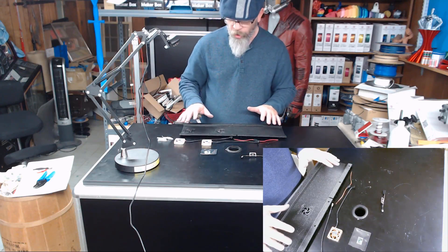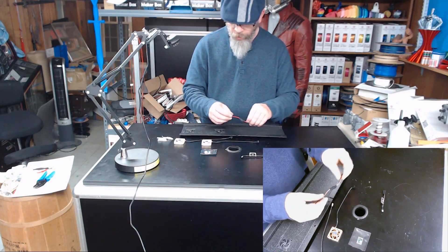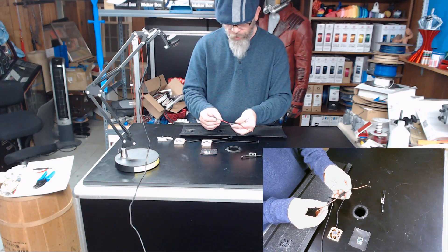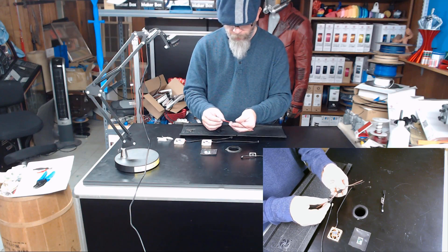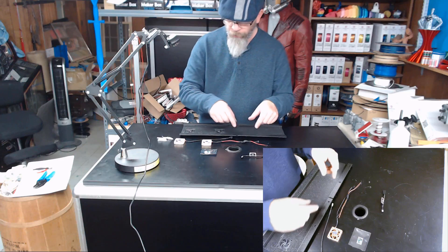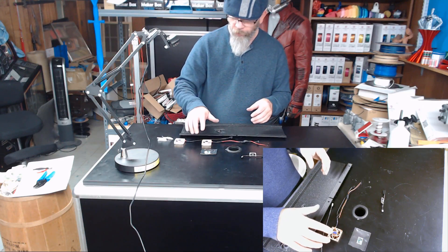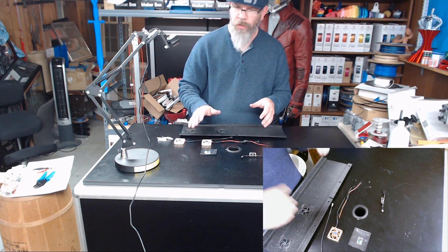Before we go ahead and wire all these up, we're going to solder our JST connector to our buck converter input side. Then we'll wire up the other side onto the harness on the printer, fire it up, and get it dialed in to an output of 12 volts before we do anything else.